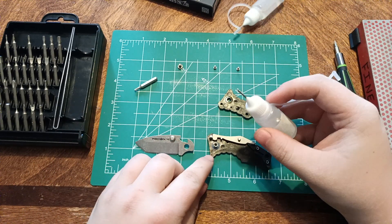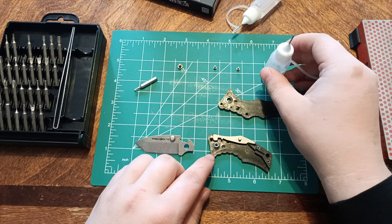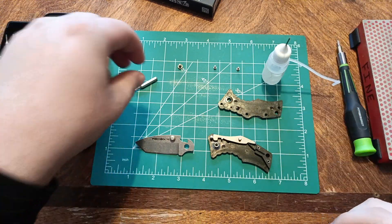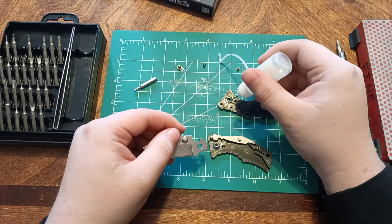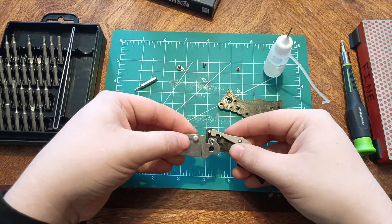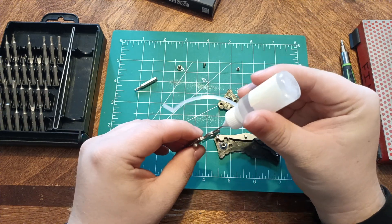We're going to put a couple more dabs on it right here. I had to wipe all that up just to redo this video — it was ridiculous. And then we're going to do two on this side. We will be putting it back together. We'll put a dab on here too.